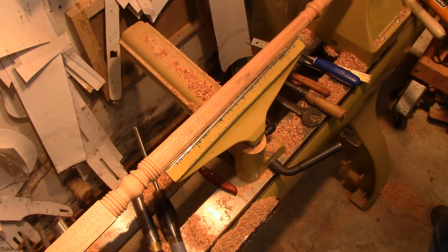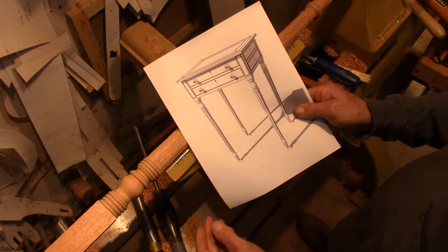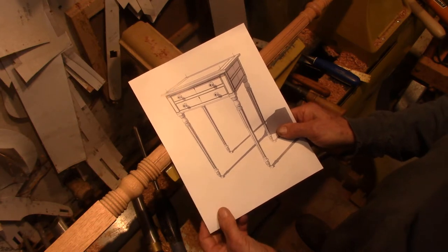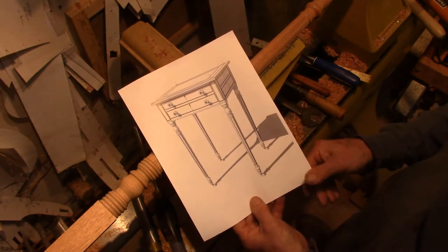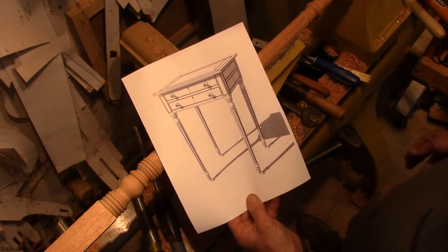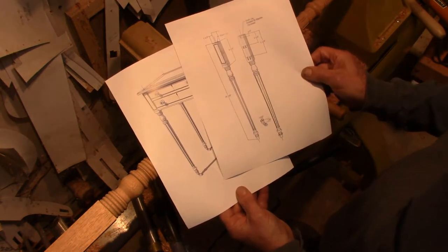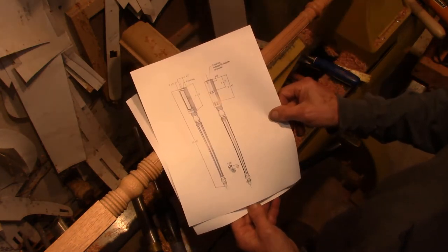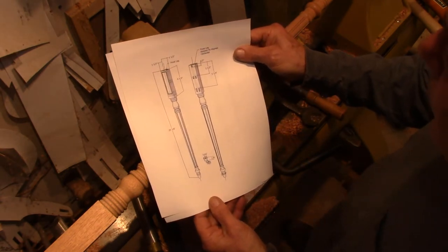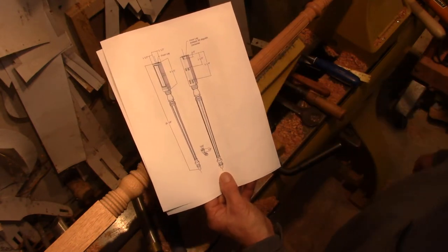As typical for me, I create these models from the pictures in SketchUp. Here is my assembly in SketchUp. And then going to some of the detail, the legs are shown in this view with the joinery, the mortises, and the grooves for the banding.